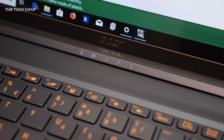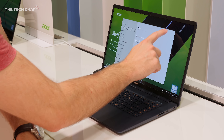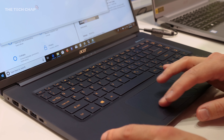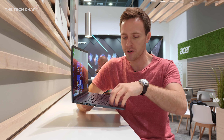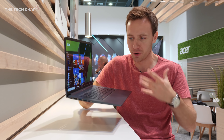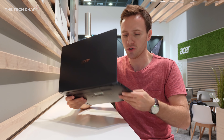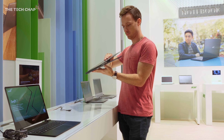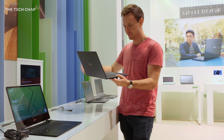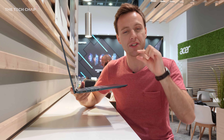In terms of style and design, it is very similar to last year's Swift 5. We've got this nice slate blue color with copper sort of colors on the keys — it is a really beautiful laptop. The material is a fancy magnesium alloy combination. It does come across a little plasticky, not quite as premium feeling as metal, but maybe that's just because unlike most laptops, it doesn't feel dense or heavy.